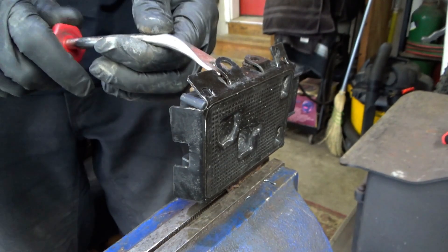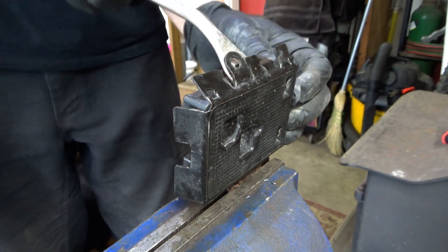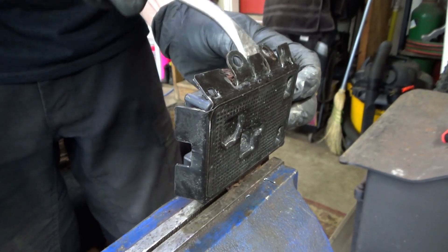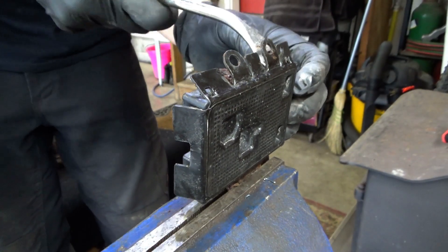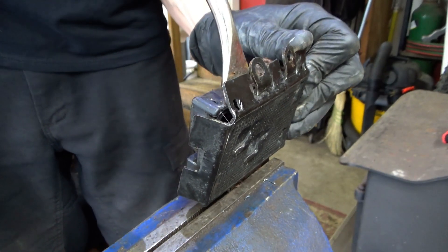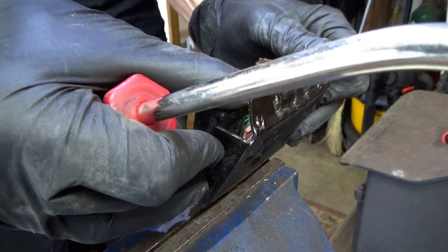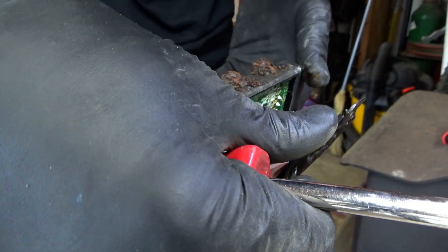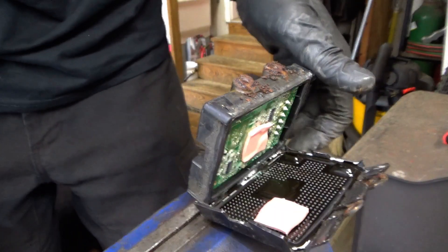Alright, time for bonus footage — let's tear this fuel pump control module apart. It's probably glued together but I think we can get it open. There we go — oh yeah!